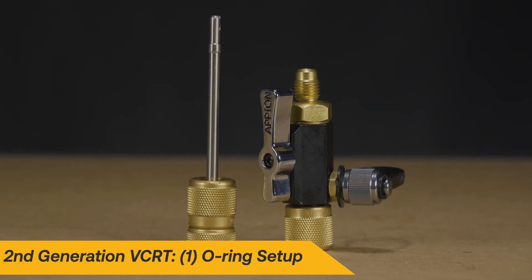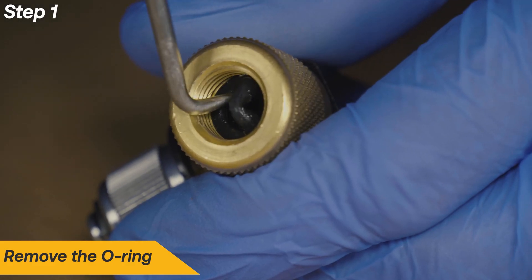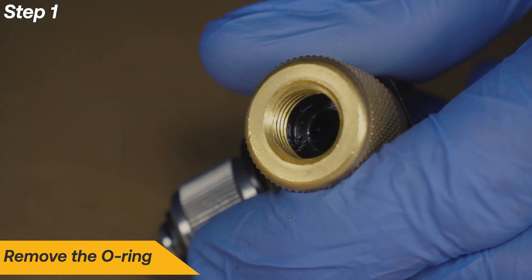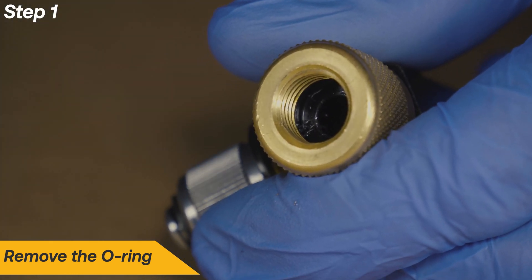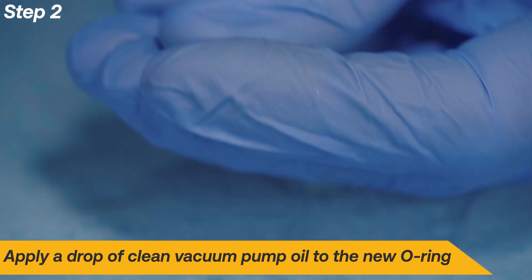Second generation tools use only one O-ring. Use a bent pick to remove the old worn O-ring. Be careful when removing to avoid scratching the O-ring surface.